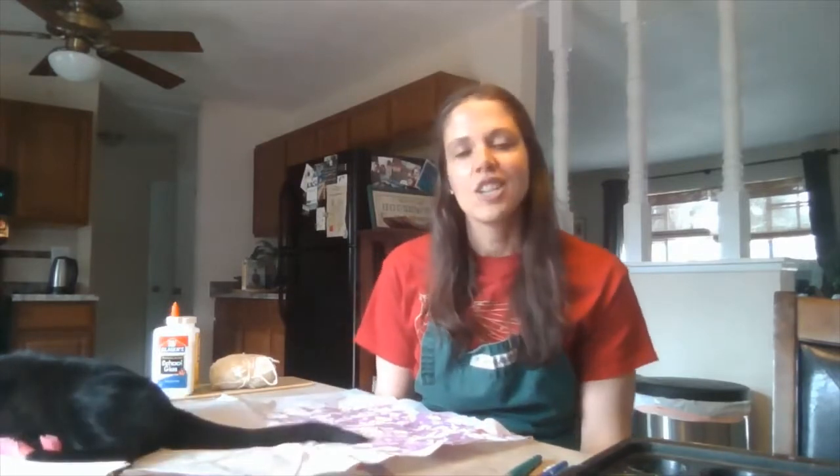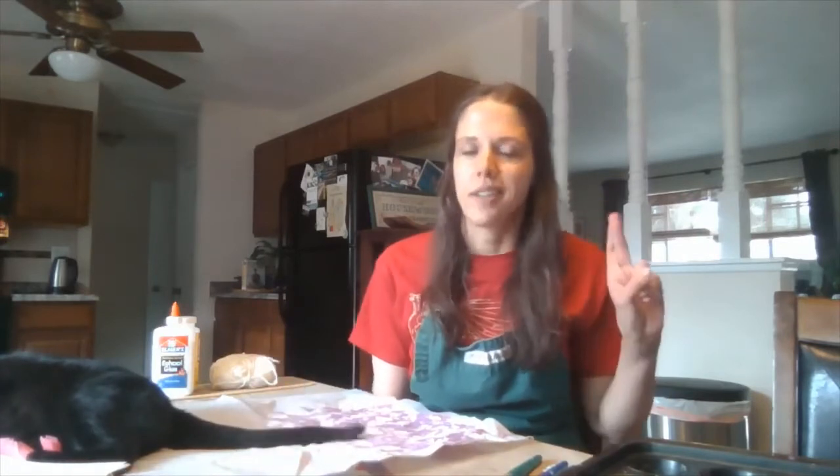My name is Allison. I work for Pikes Peak Library District, and this is Smallcat. She's going to help us today do some painting. Let's hope she doesn't step in the paint and get those little paw prints everywhere.